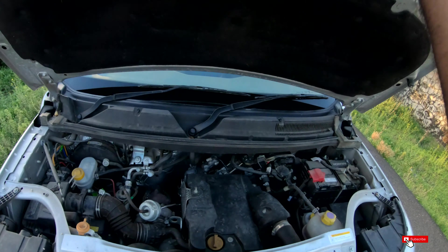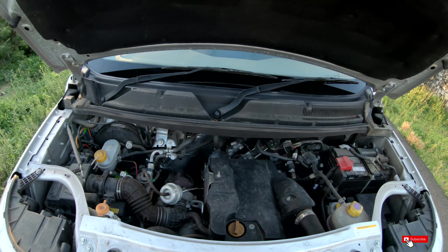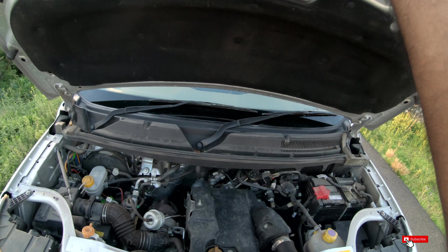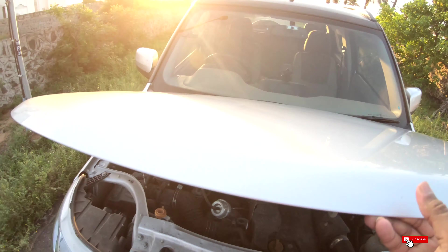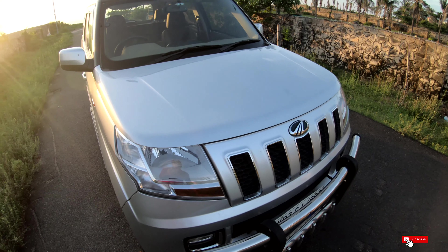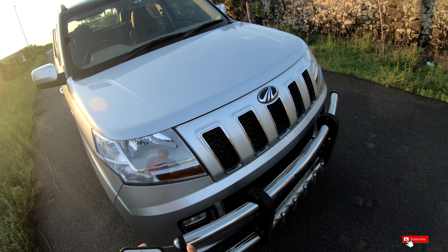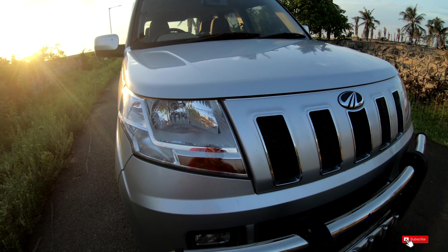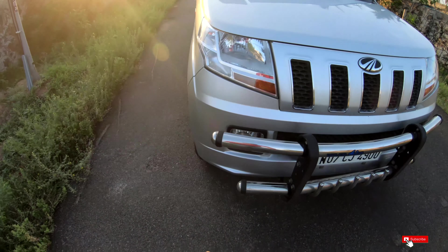We have a 3-cylinder turbodiesel engine with 100hp. We have headlights — we have LEDs, we have halogen bulbs, and we have fog lights.